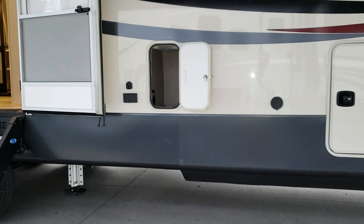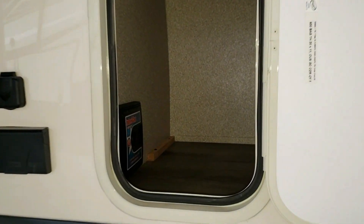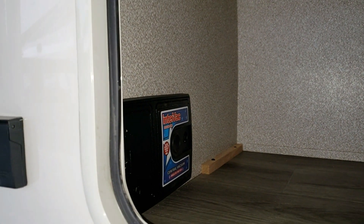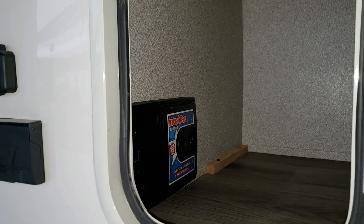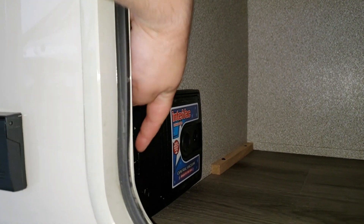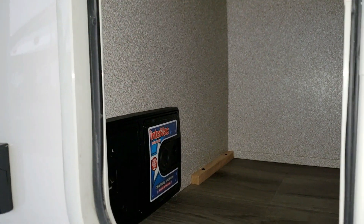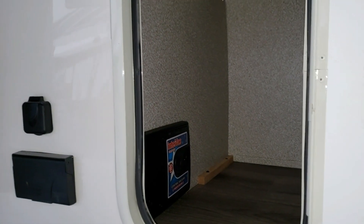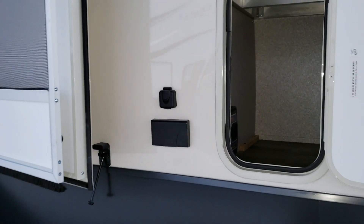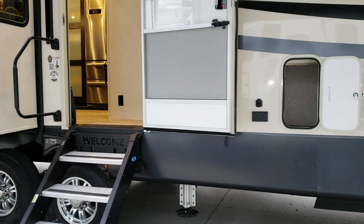There's a little cubby hole here that's really meant for access to the central vac system, with an on/off switch for the central vac and a hose hookup port. You also have an electric outlet and a cable outlet here.